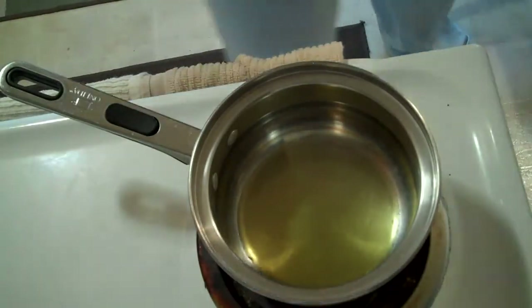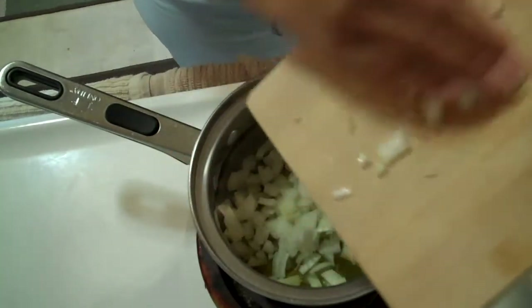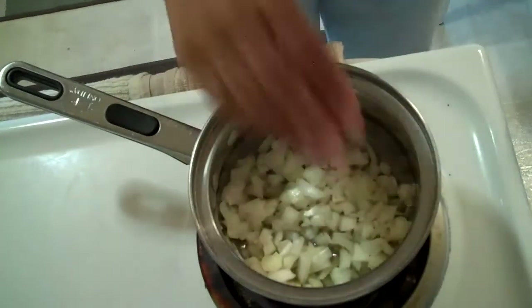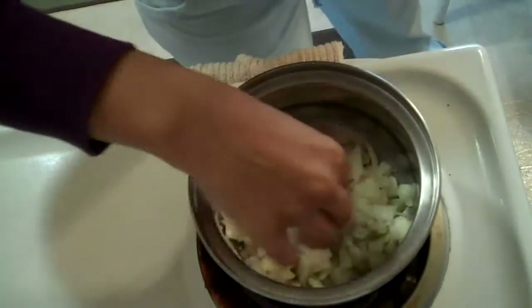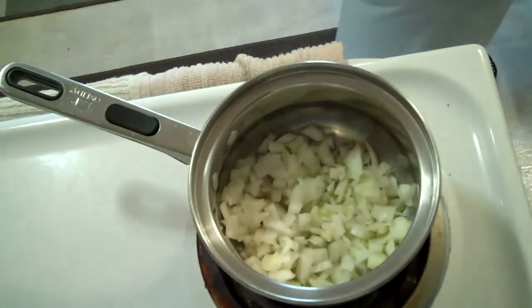Let's go ahead and put our onion in that we just chopped up. The onion goes in. This is going to be onion-rific. It's going to be onion-y. Maybe I could have used less than half the onion. So we'll have our onion in there.